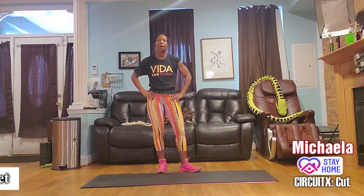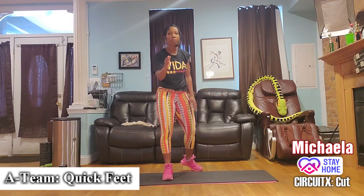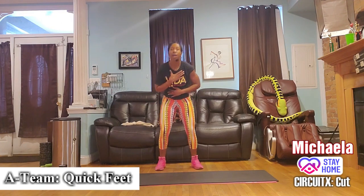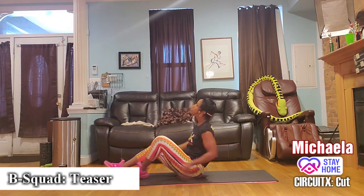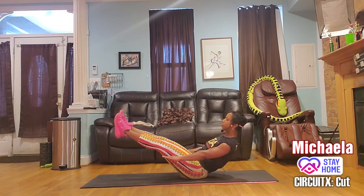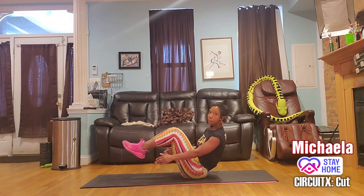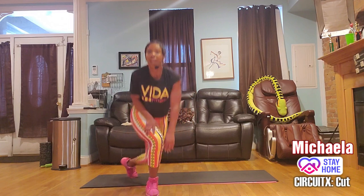Group A — give me quick feet, tap tap. I want to hear your taps, I want to feel your taps, and I want to see your chest — not your shoulders. Group B — come on down. You're going to hold a teaser pose: legs straight, 45-degree angle off your back. If that's too much, you can do one leg or bent knees.